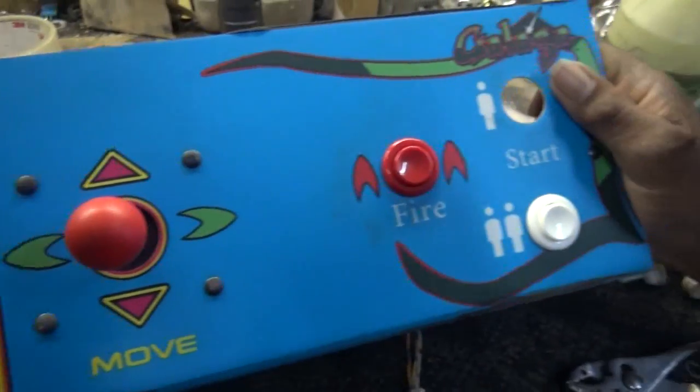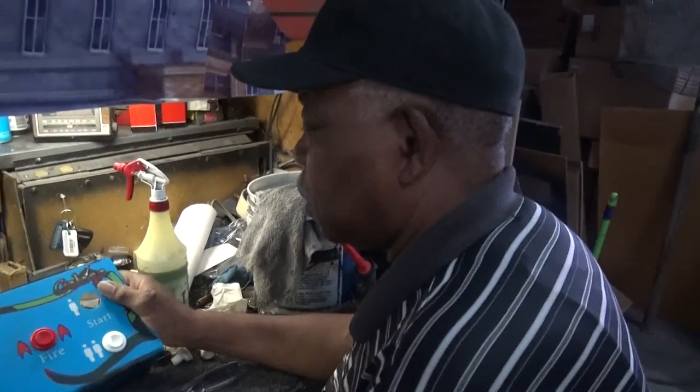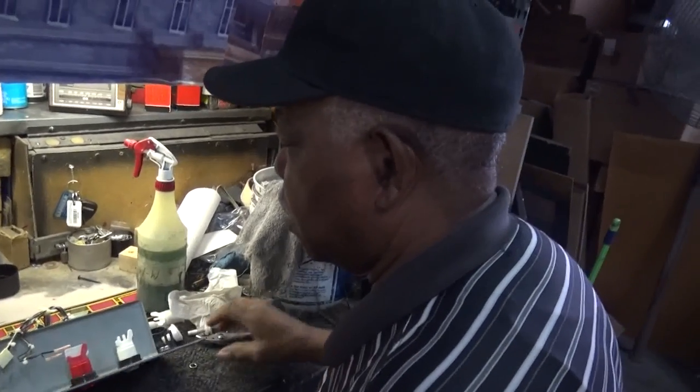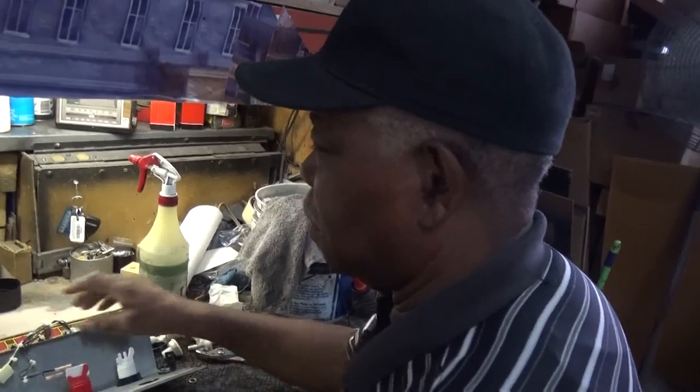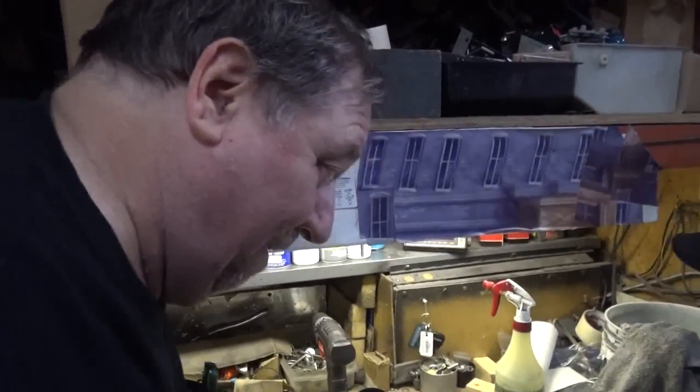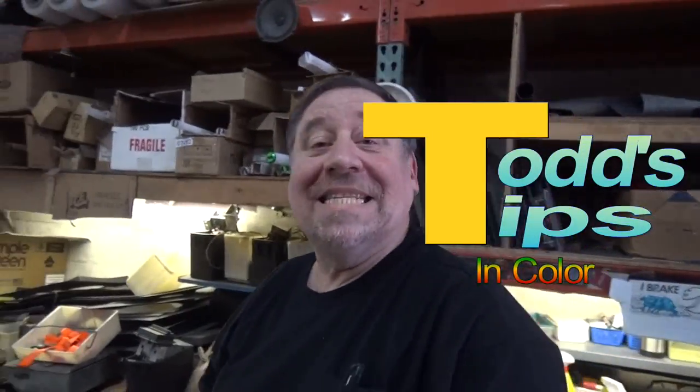So this is just one of the many things you do, isn't it, Wallace? One of the many things that I do — I've got a bunch of them. Wallace, thank you for letting me take up your time. Now, put it back together. Another Todd's Tips.